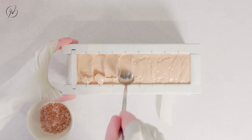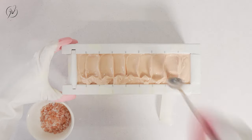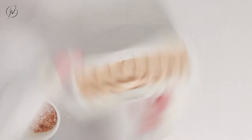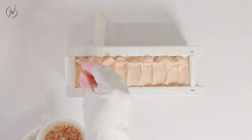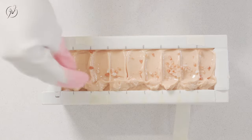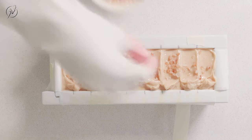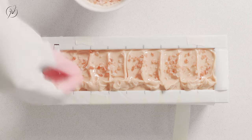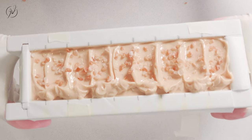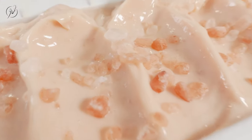Now I'm just using the classic spoon technique to decorate the top and sprinkle some rock salt on the top — keeping it very simple. I'll wrap it up and put it in an insulated box so it's ready to be cut the next day.